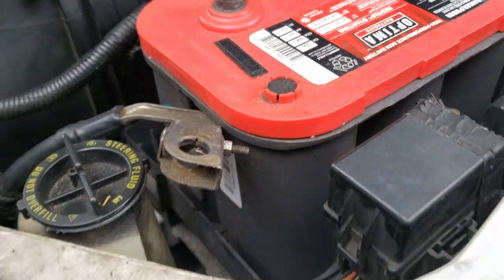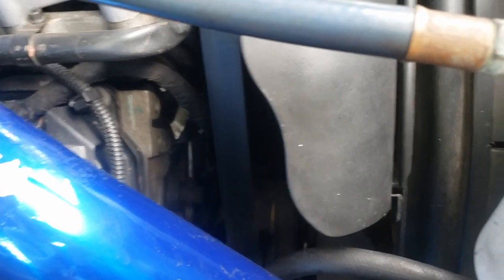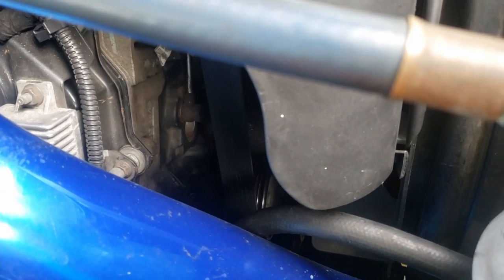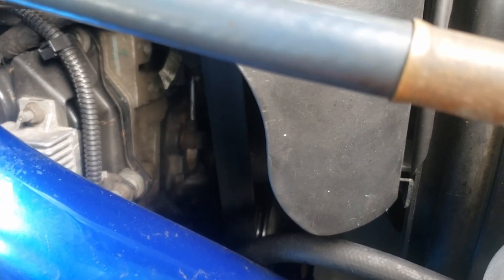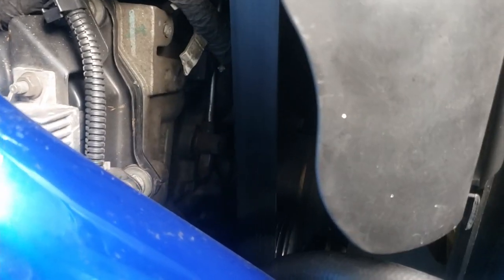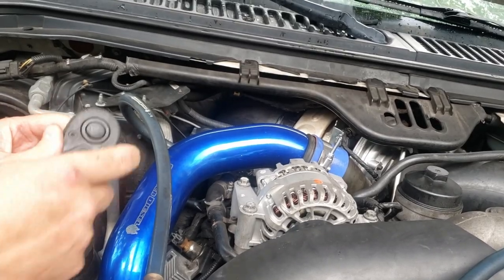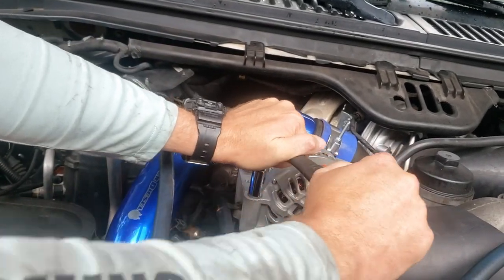Alright, batteries are disconnected. Next step is going to be to release the tension on the belt. There is a spring clip right underneath that assembly down there. All you have to do is pull the belt with one hand and reach under there and lift that spring clip until it catches, and that'll release all the tension. Now we're going to get the three bolts off - they're 13 millimeter.